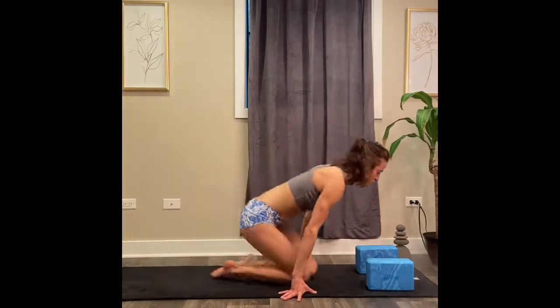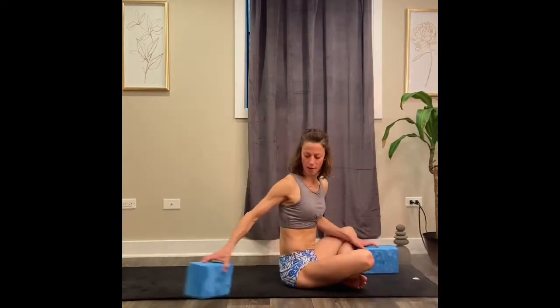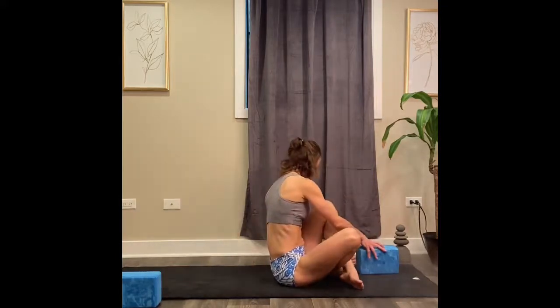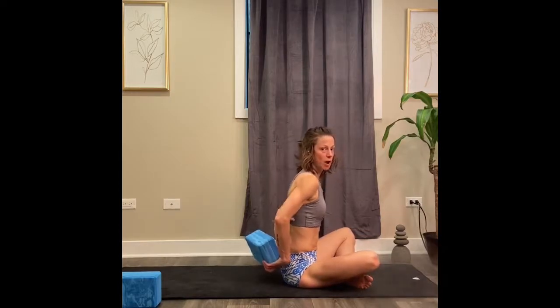These neck stretches — you can use two blocks as well. Go ahead and take a seated position. Bring one of your yoga blocks to where your head would be roughly, and take your other yoga block and put it right underneath your bottom shoulder blades, the bra strap area.